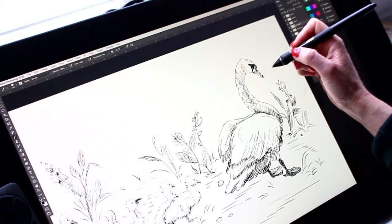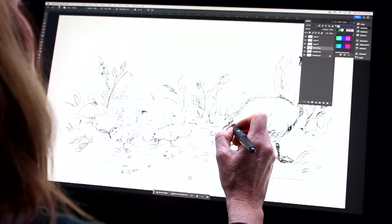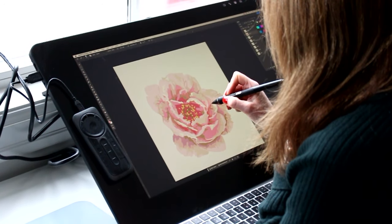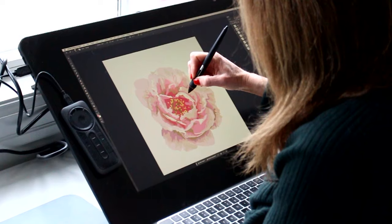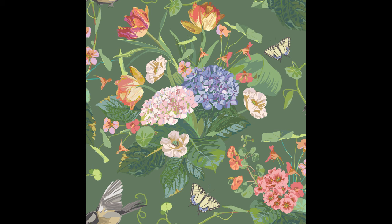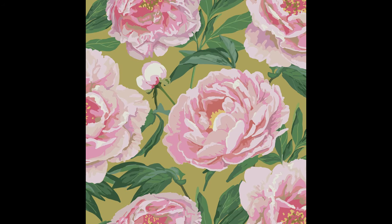Once we make a decision about the theme of the quilt, it's time to get drawing. With inspiration photos close at hand, I begin drawing things digitally. This is the part that takes the longest because I draw each detail in all of the designs. It requires a lot of patience during this step to get the scale, colors, and repeat just right. Not everything ends up making it into the collection — some designs, like the main flower garden pattern, take weeks to perfect.